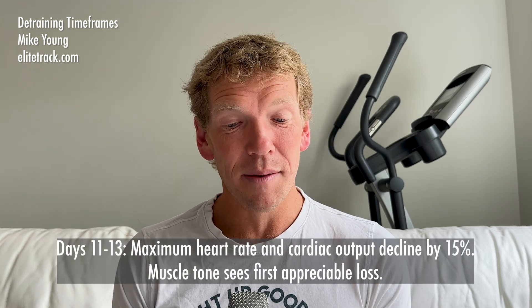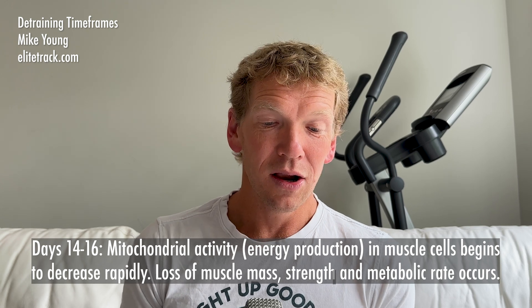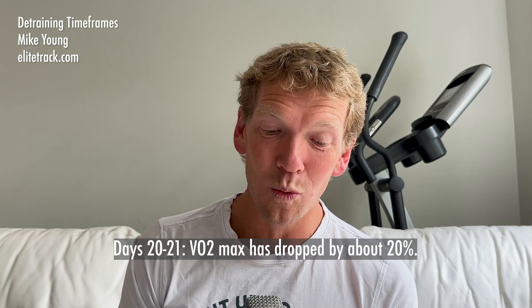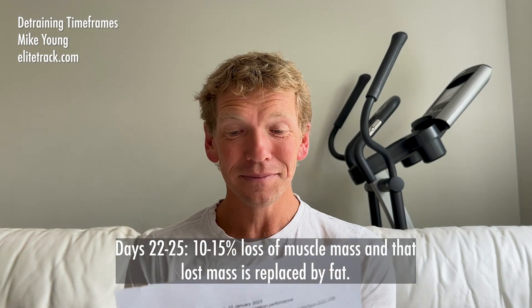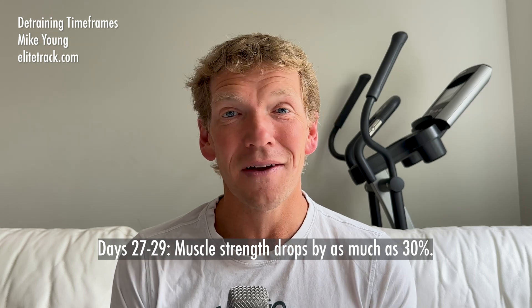Days 11 to 13, maximum heart rate and cardiac output decline by 15%, and muscle tone sees its first appreciable loss. Days 14 to 16, mitochondrial activity in muscle cells begins to decrease rapidly, with loss of muscle mass, strength, and metabolic rate occurring. By days 20 to 21, VO2 max has dropped by about 20% — 20% in three weeks, which is wild. Days 22 to 25, there's a 10 to 15% loss of muscle mass, and to make it worse, that lost mass is replaced by fat. Days 27 to 29, muscle strength drops by as much as 30%.